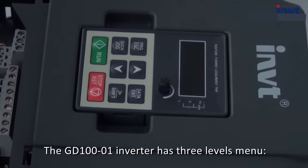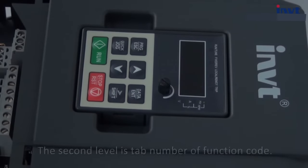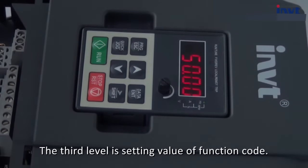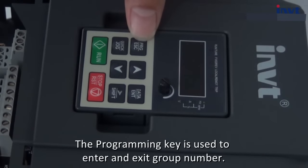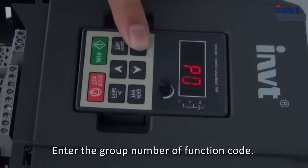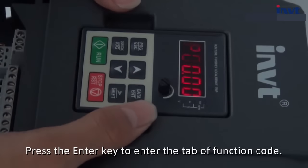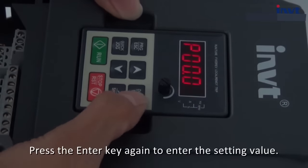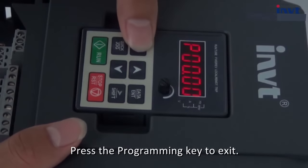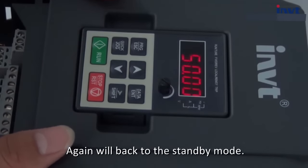The GD100-O1 inverter has 3 levels of menu. The first level is group number of function code. The second level is tab number of function code. The third level is setting value of function code. The programming key is used to enter and exit the group number. Press the enter key to enter the tab, press again to enter the setting value. Press the programming key to exit, press again to go back to group number, press again to return to standby mode.